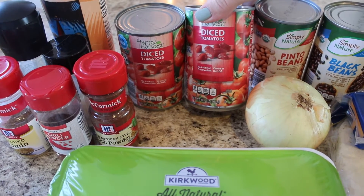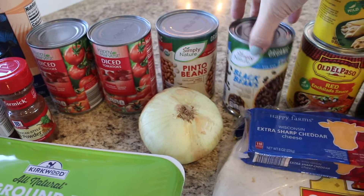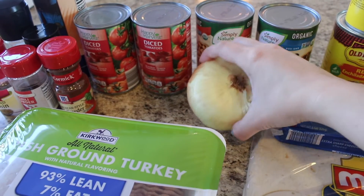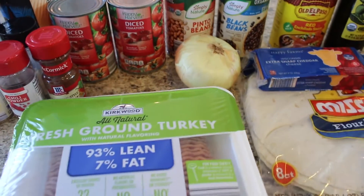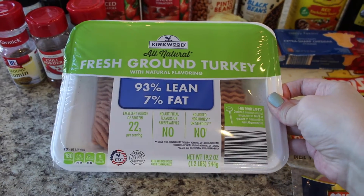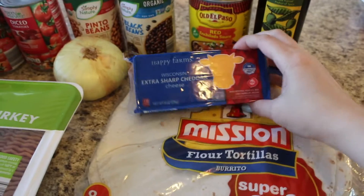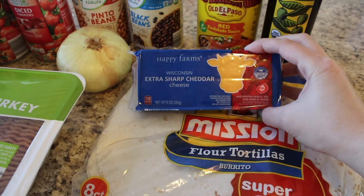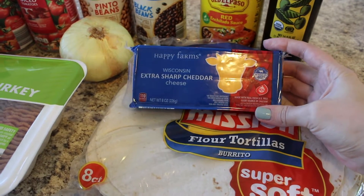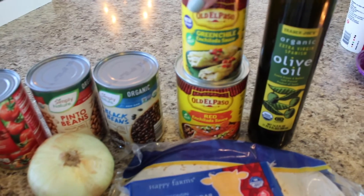You're going to need two cans of diced tomatoes with their juices, a can of pinto beans, a can of black beans, and a yellow onion — I'm using a sweet onion because I love sweet onions. Then I got one pack of ground turkey, mine is 93% lean, 7% fat. You're going to need two cups of sharp cheddar cheese, though you could also use Monterey Jack or any Mexican style cheese.